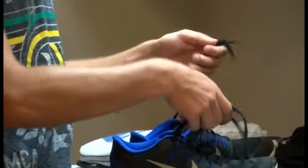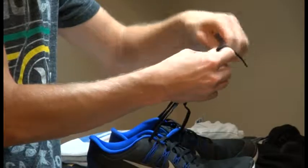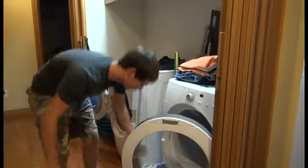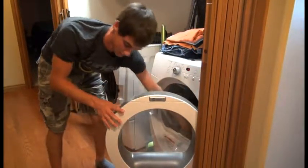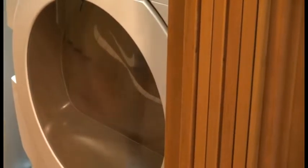All you have to do is tie your shoes like so — zoom in on this. Just throw them in the dryer and make sure the shoelace is hanging out like that, and you turn it on. If you wanted, you could still put in a load in the dryer while you're drying your shoes. The shoes will be dry and you can get a load of laundry done.